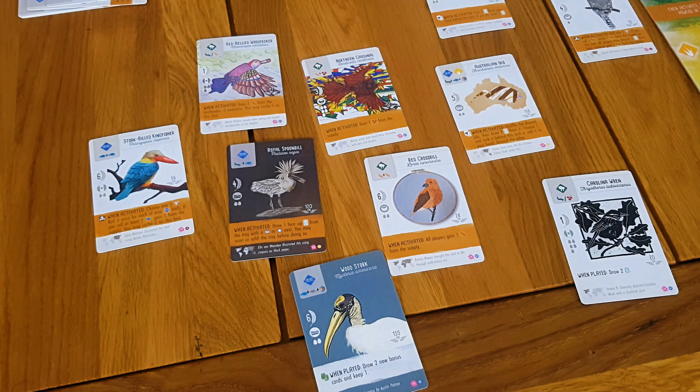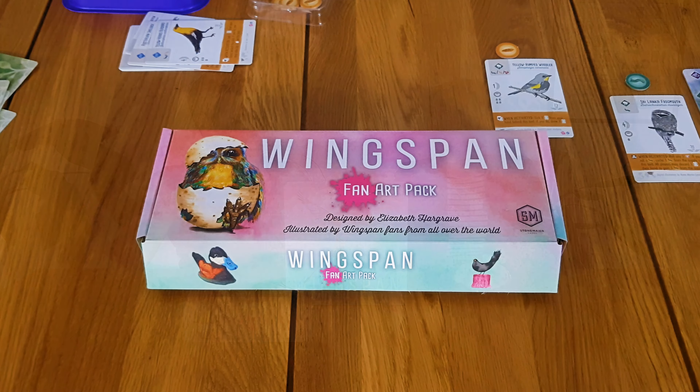So essentially what this is — it's bird cards with different art. And the part I really like about this expansion is that the cards come from basically all the expansions: the European expansion, the Asian expansion, the Oceanian expansion. So it's a really nice little pack both for its artistic value and the novelty it brings, but also because you can easily get a load of bird cards without buying those other expansions.